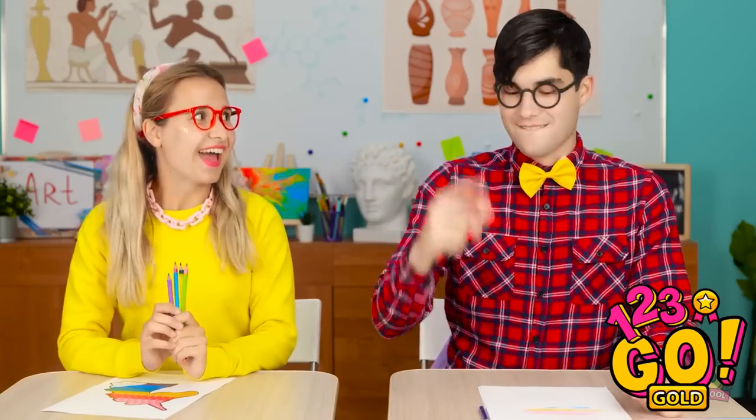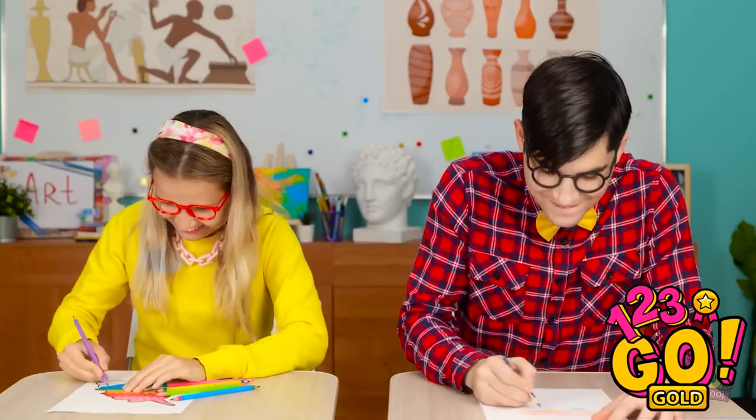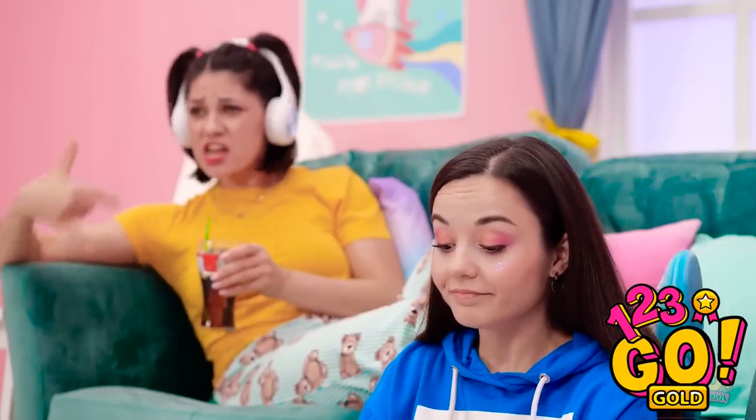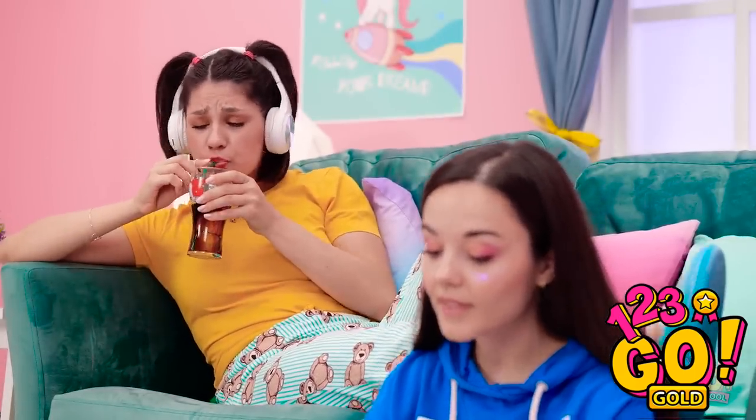Wait. Start in 3, 2, 1, GO! I love this song! Jennifer and her love of bad music… You should hear the beat on this verse! Also, this gum is great! Bubble time!